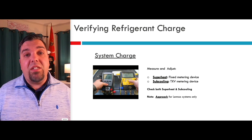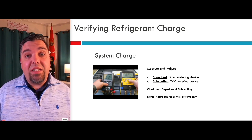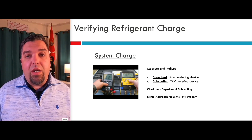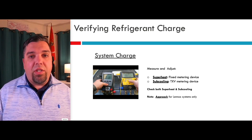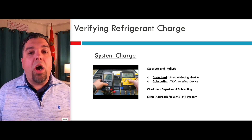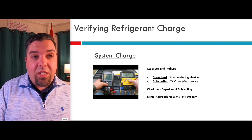Now if you're working on a system made by Lennox or some other manufacturers, they might have a unique way of measuring refrigerant charge. Lennox, on some of their systems starting way back in the 80s, actually started using the approach method — the temperature of your liquid line above the outdoor air entering the condenser. That is only used for Lennox systems. This is not a Lennox class, so I'm not going to spend a lot of time on approach, but I do want to mention there are other ways of verifying and adjusting charge other than superheat and sub-cooling.